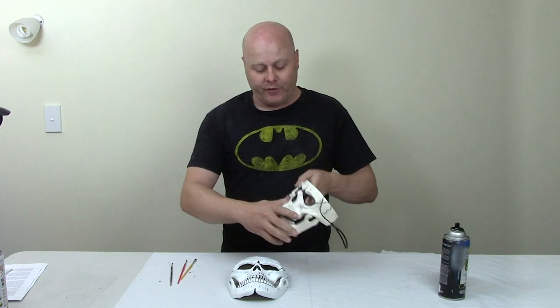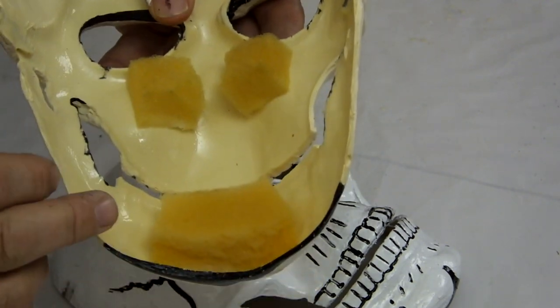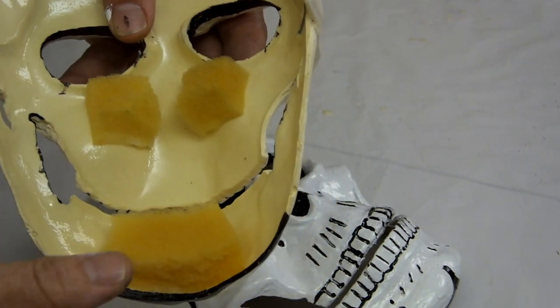Make sure you leave enough elastic that it's not sitting too tight against your face. Because there's no nose on this mask, it tends to push quite hard against your nose, which can be painful. So on the inside I put some squares of foam on either side of the nose and on the chin — that holds it away from your face so there's no pressure on the front of your nose. Make sure your elastic is as loose as you can make it while still having the mask stay in the right place.